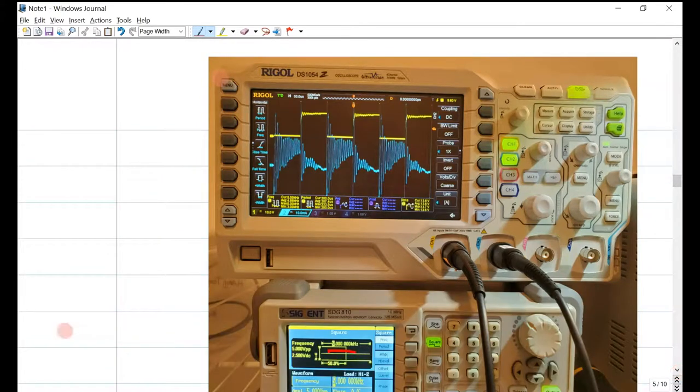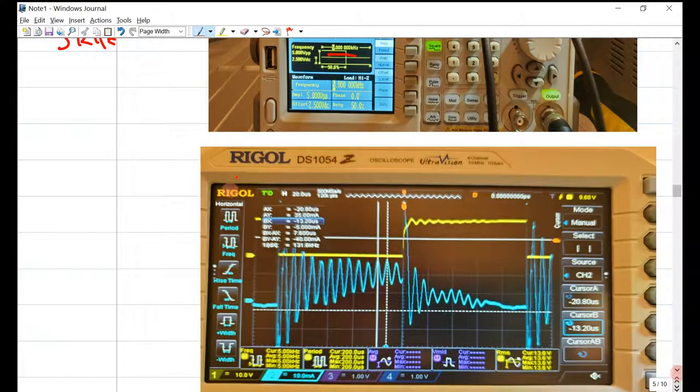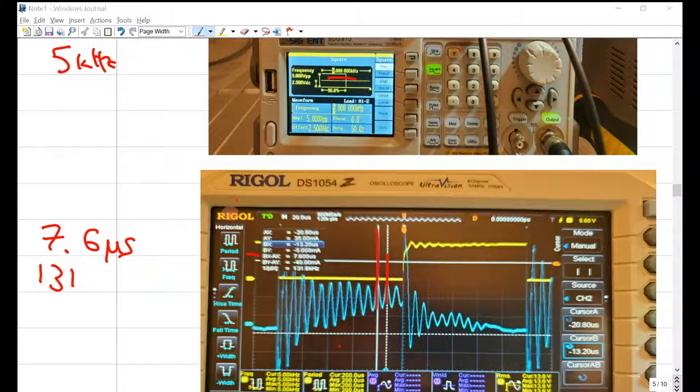Here's a view at five kilohertz — I've changed the frequency and zoomed in on the ringing, which is quite pronounced. Using two cursors, we have a separation of 7.6 microseconds between them, which works out to 131 kilohertz — that's the resonant frequency of the crystal being stimulated.